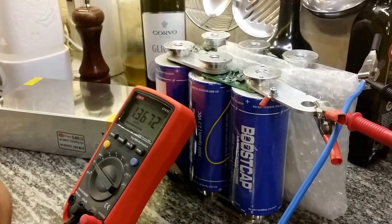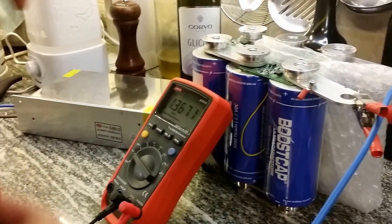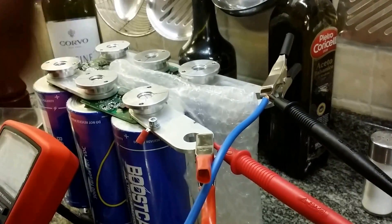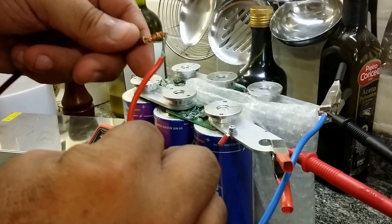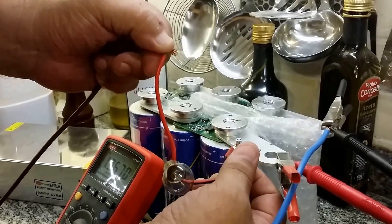I have just powered up. This is the fan of the power supply. This is the negative/neutral coming from the power supply, and this is the positive. I'm going to put the bulb in series and start the charge process.